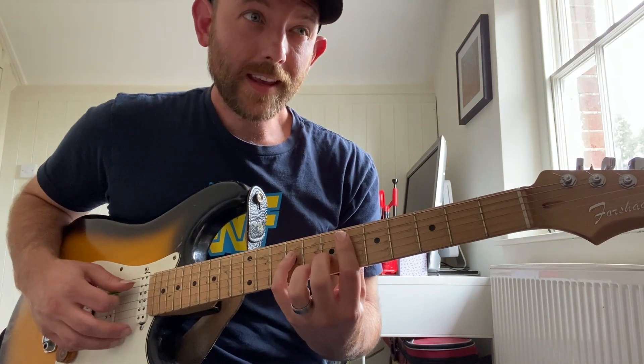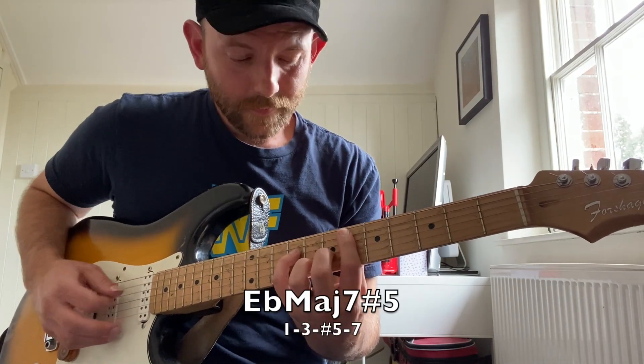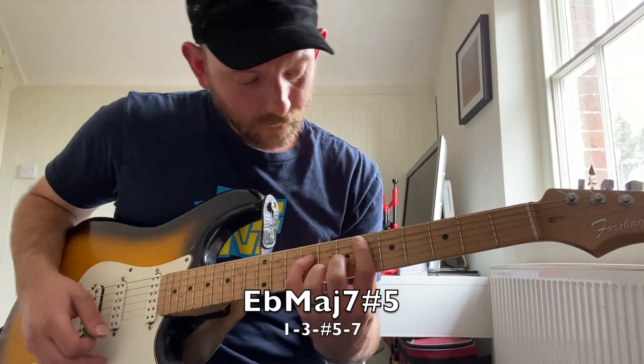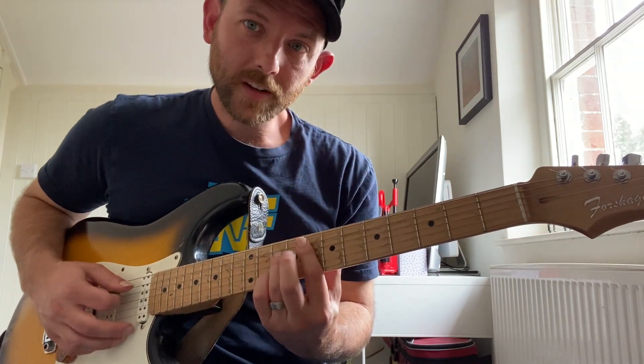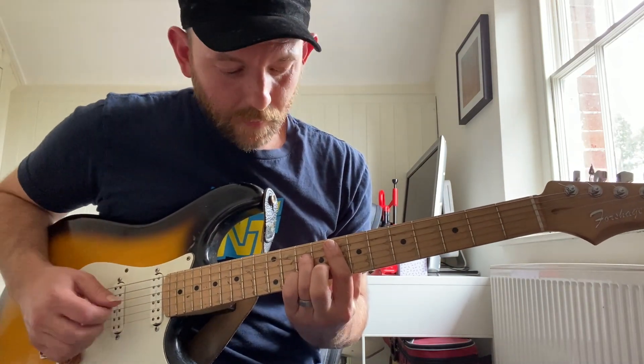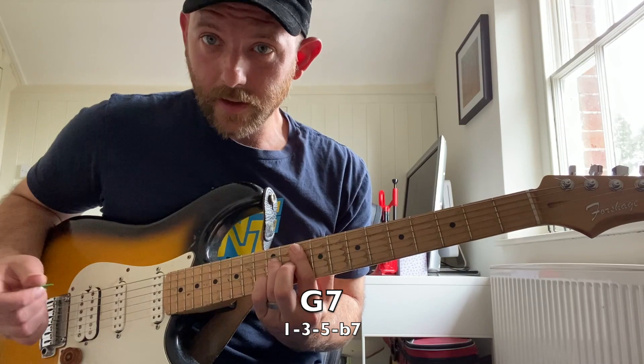The flat 3 chord is gonna be E flat major seven augmented — that's 1, 3, sharp 5, 7. Then the four chord is gonna be F7 — it's 1, 3, 5, flat 7. Same thing for the five: G7.